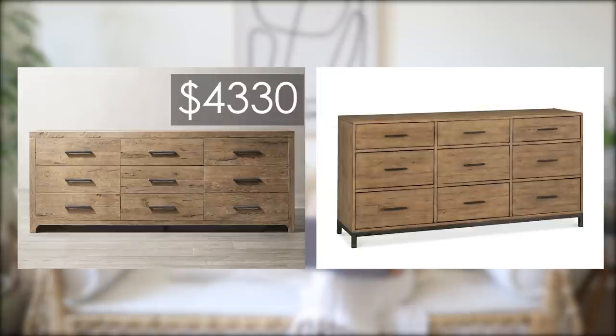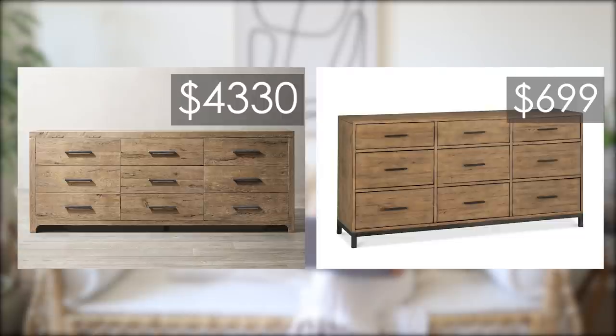It does have a little bit more of a modern look with the base being metal instead of wood, but I feel like the overall look is really quite similar and it's a fraction of the cost. The Davos Oak Nine Drawer Dresser is $43.30 at Restoration Hardware, or the much more affordable lookalike — the Gatlin Nine Drawer Dresser at Macy's — for $6.99.